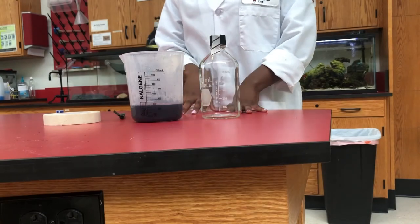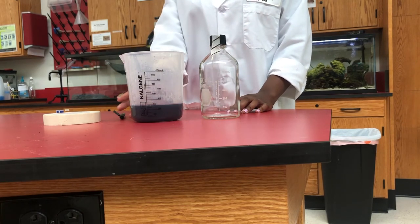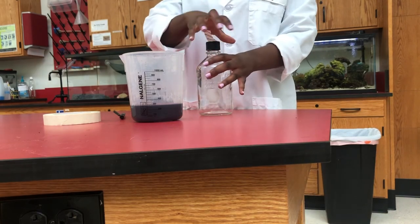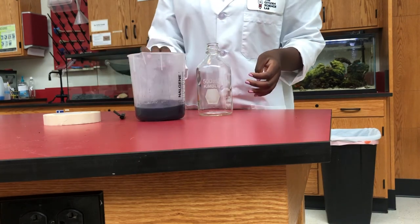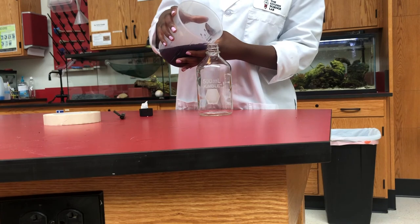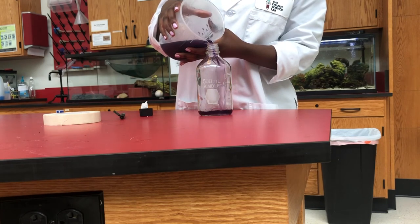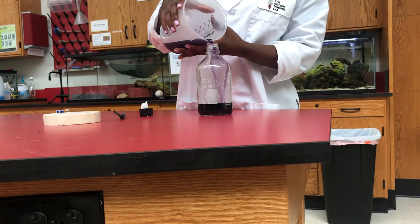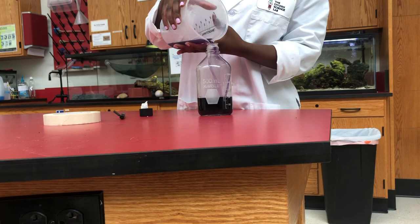Our cabbage pH indicator solution has cooled down, so all we need to do is transfer it from this beaker into this bottle. My beaker has a lip which makes it easier to pour. If you are using a pot or a bowl at home, I would suggest using a funnel to transfer the liquid into the bottle.